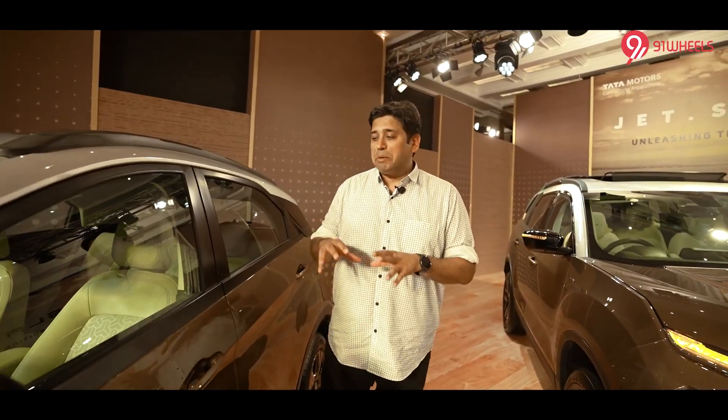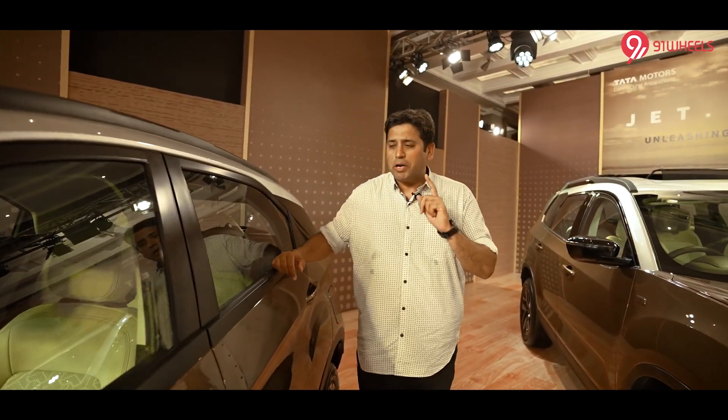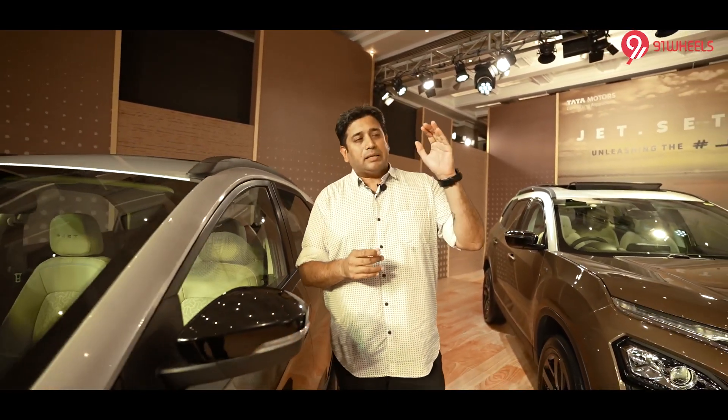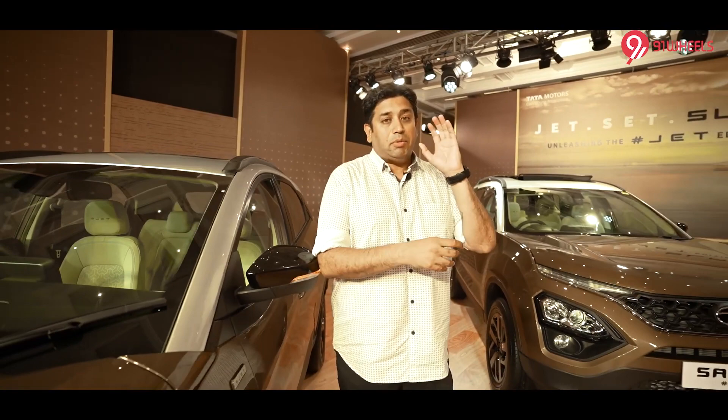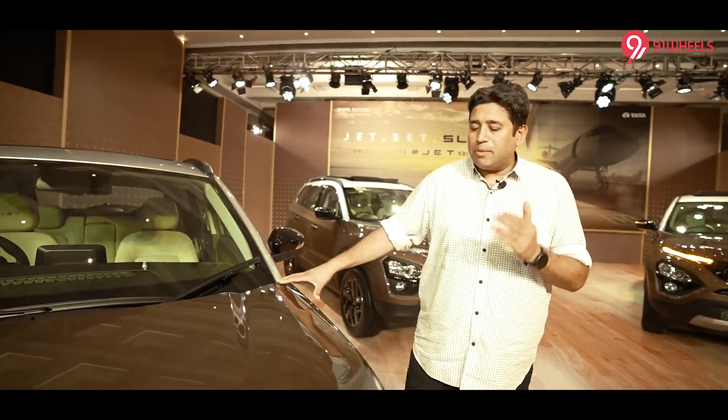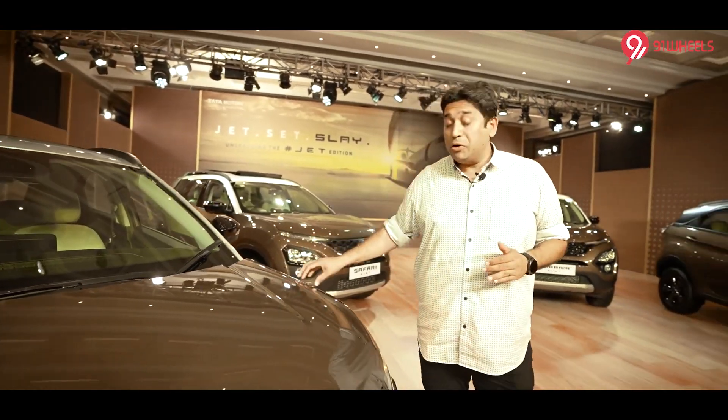As of today, the pricing for the EV Jet Edition is not out, but going by the pricing of the Nexon Jet Edition, I believe its pricing will go up by approximately 25,000 rupees. You do get one wireless charging which is standard. So for this extra amount of money, what do you get?